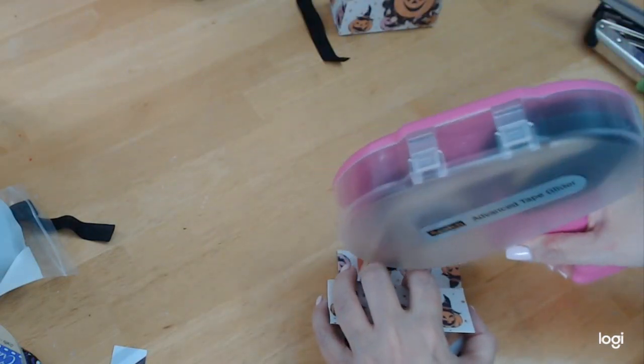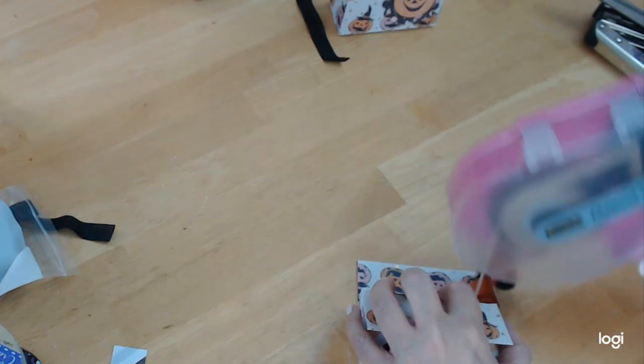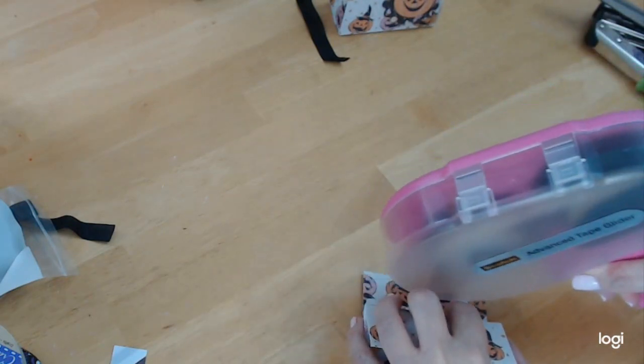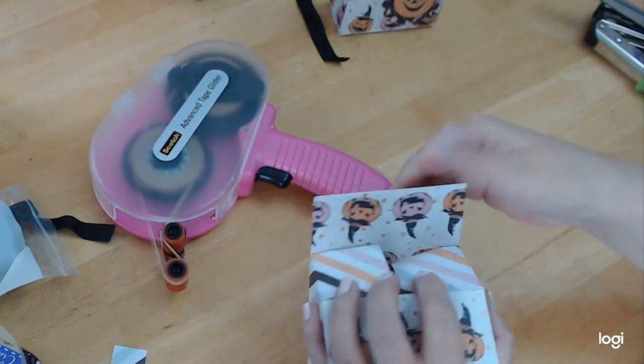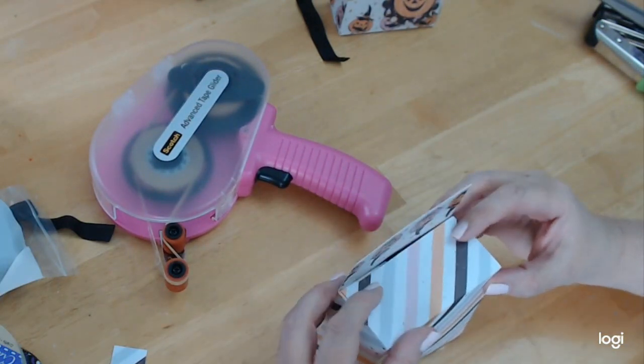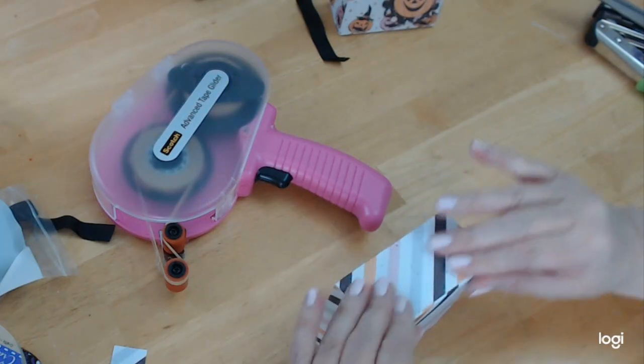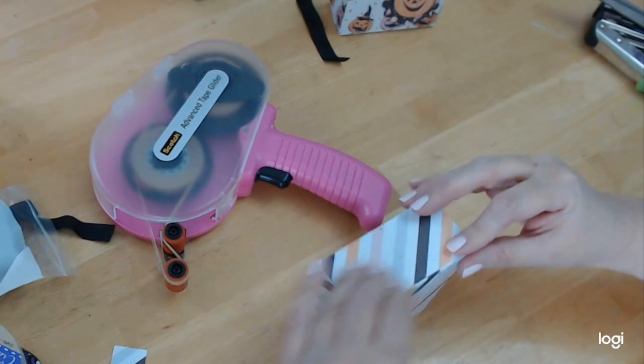Here we go with this tape runner — for some reason my tape runner gives me a problem; it's not even dispensing glue, well it did a little bit. So there we go. There's the bottom of our box. Look at how quick that was.